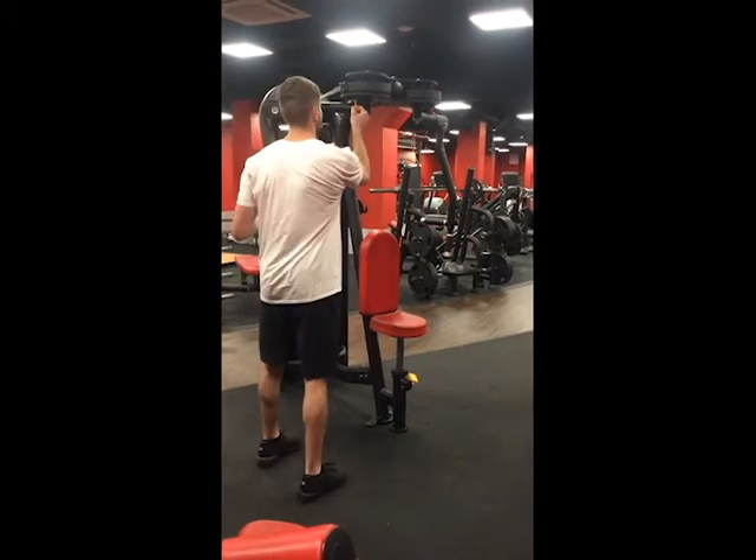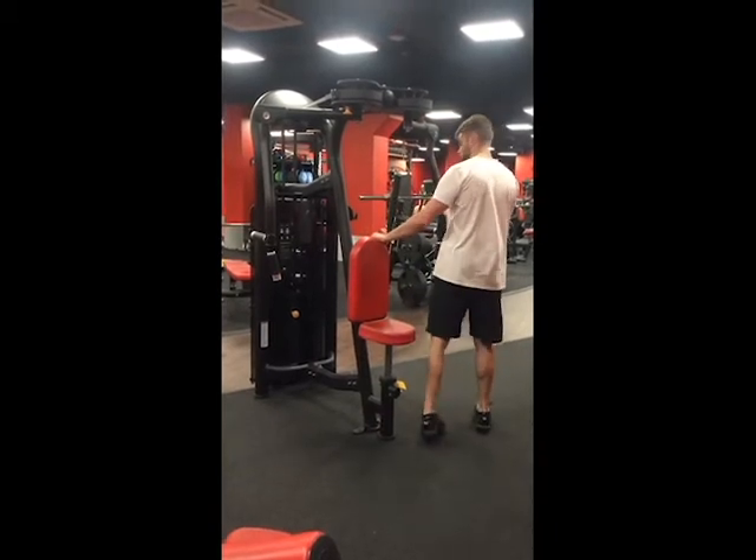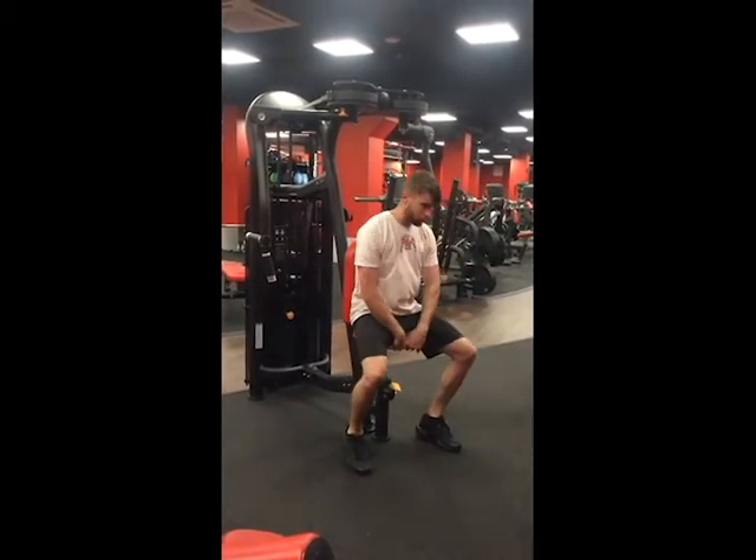Once the handles are adjusted to number one or higher, set the seat height so that the handles are below your shoulders. This will be the highest setting for most people, so your scapula can move freely above the seat.